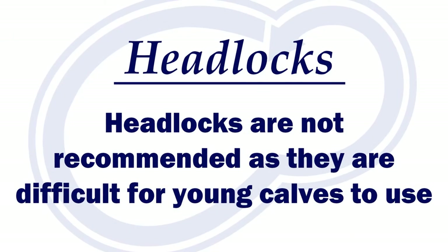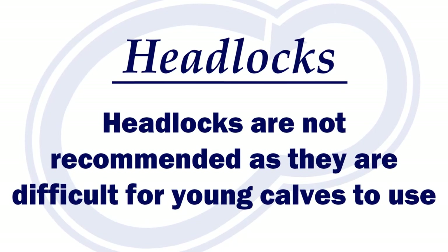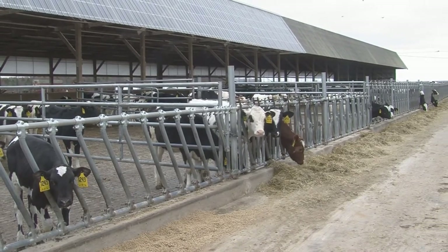Headlocks are not generally recommended for animals just transitioning. They tend to have a hard time figuring out the concept of raising their head. If you go with headlocks, be prepared to tie one open and watch for the non-eaters.